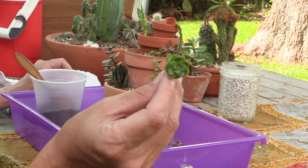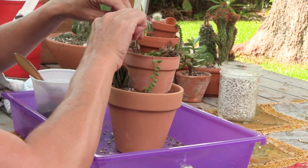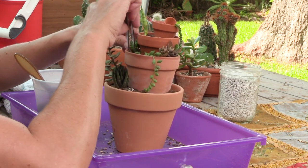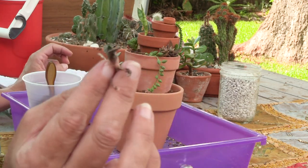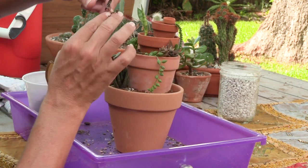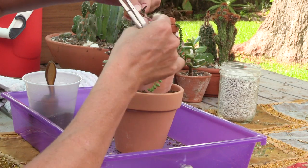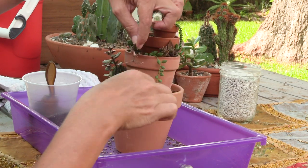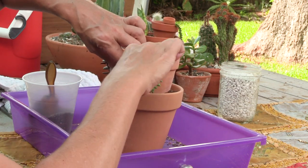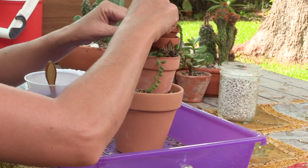How about this cool little sedeveria? You go over here. And this tiny little gasteria offset — I'm not sure of the variety, but super cute. I think I'm going to put it right here by the haworthia. Tiny golden sedum — sedum adolfi — I'm going to put them by the sansevieria for company.